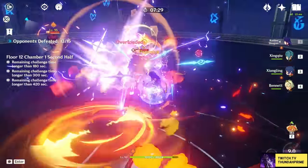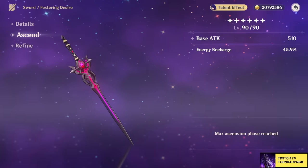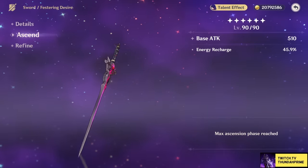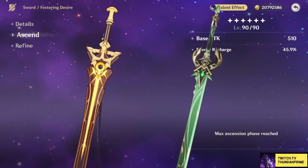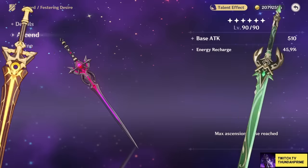Next up we have the Festering Desire. You need to be ancient to have this one. Having both an energy recharge substat as well as boosting your skill's crit rate and damage bonus, this is going to be your second best bet. This is also when we start looking at 5-star alternatives like Key of Khaj-Nisut and Jade Cutter. Jade Cutter has similar problems to her signature and so does Key, but I overall value Key higher than Jade Cutter due to the team-wide EM buff.